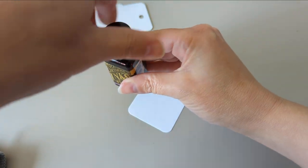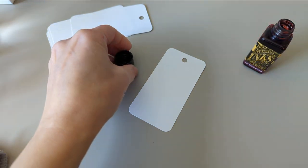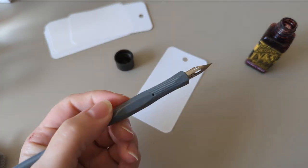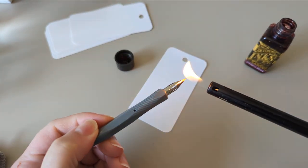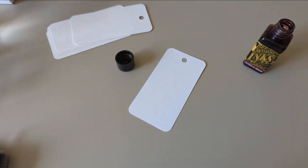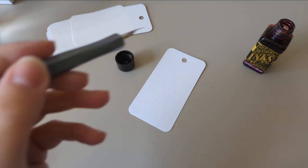The first one is a redo because I can't handle that — the first one I made, I did wrong. So just grabbing my lighter. Somebody asked why I do this. You want to get this tip so that it's not oily at all, so that the ink sticks to it. That's why you light it on fire. You could also do that with alcohol, like isopropyl — not vodka.